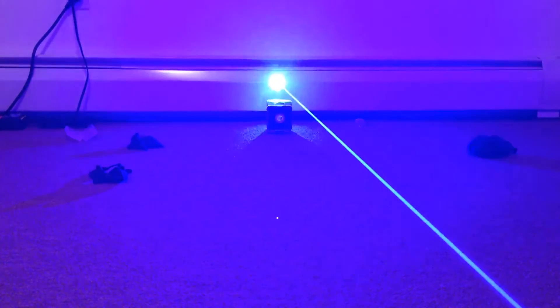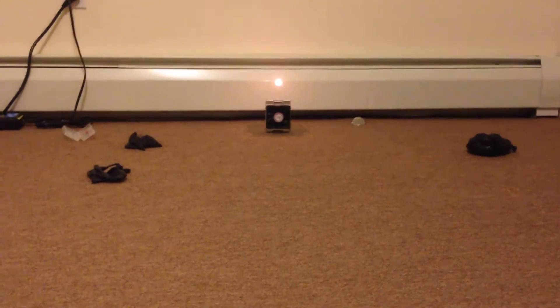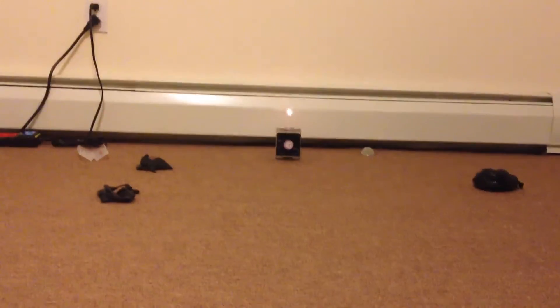One more — oh, no, there it is. It doesn't fire immediately. Nice, one more — oh, there it is. And that's the 3 watt.